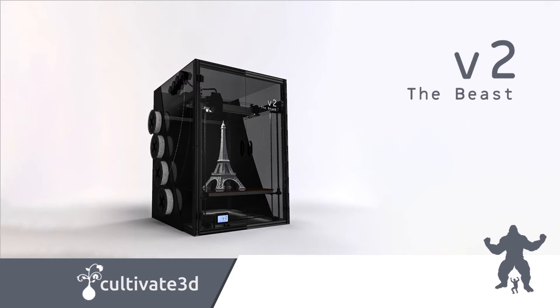Got big ideas? Need a large, high-quality 3D printer and don't have ten to twenty thousand dollars to spend? Well, introducing the Beast V2.